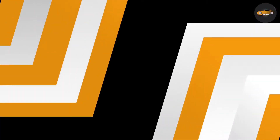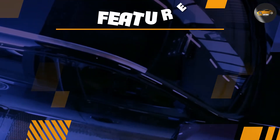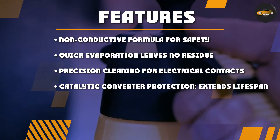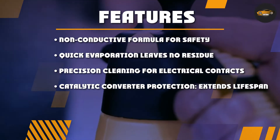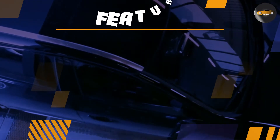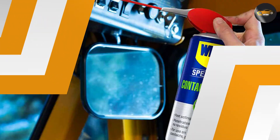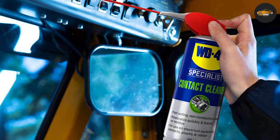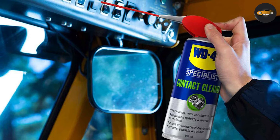But it's not limited to just electrical components. The versatility of this cleaner is a standout feature. It can also effectively clean other surfaces like plastic, rubber, and metal, making it a valuable addition to any toolkit, whether you are a DIYer, mechanic, or tech enthusiast. It can tackle everything from circuit boards and switches to automotive connectors and remote controls.